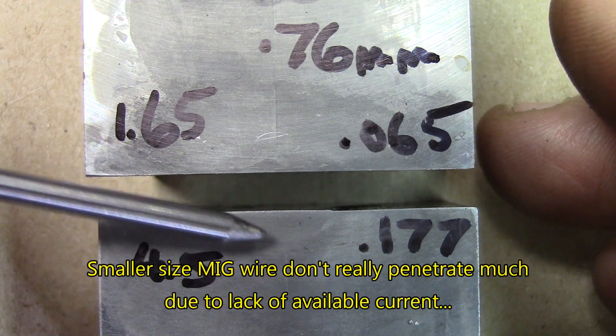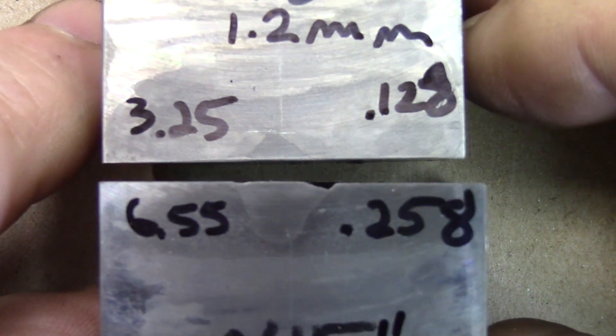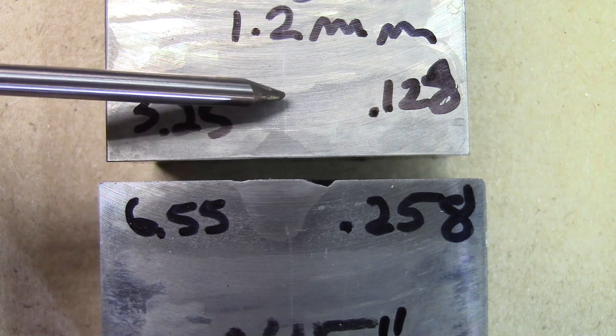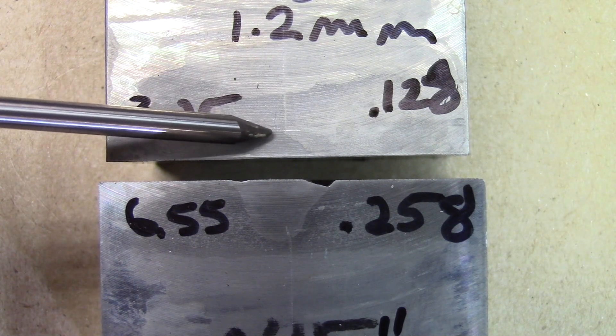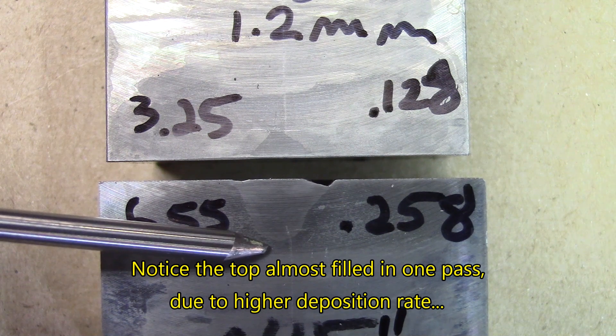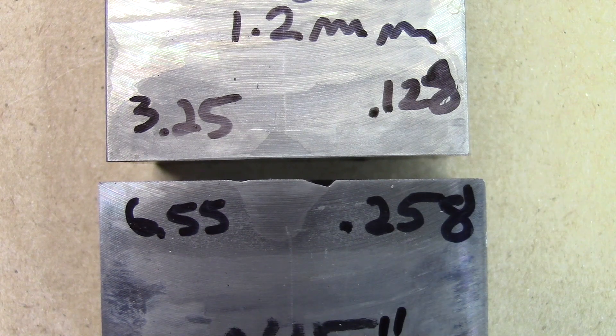This is 30 thousandths wire maxed out as much as you can give it in current. Now 45 thousandths wire — we see the wire was also maxed out. 128 thousandths penetration on the butt part. With the prep part, 258 thousandths penetration. It's really much more than the other wires or the other methods so far — even better than what people say about stick welding penetrating more. It depends how much current you can push and how much warmth you can push in there.